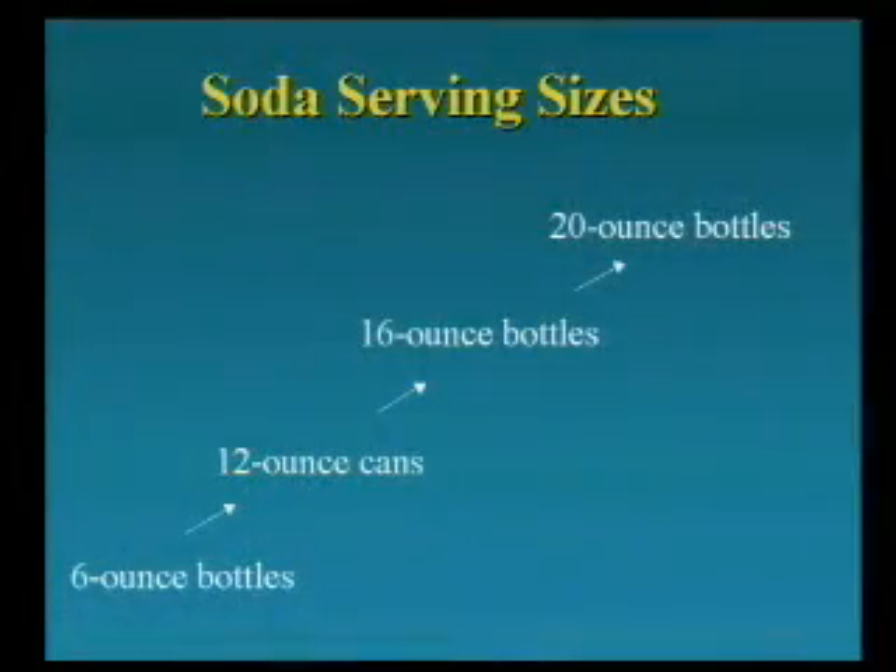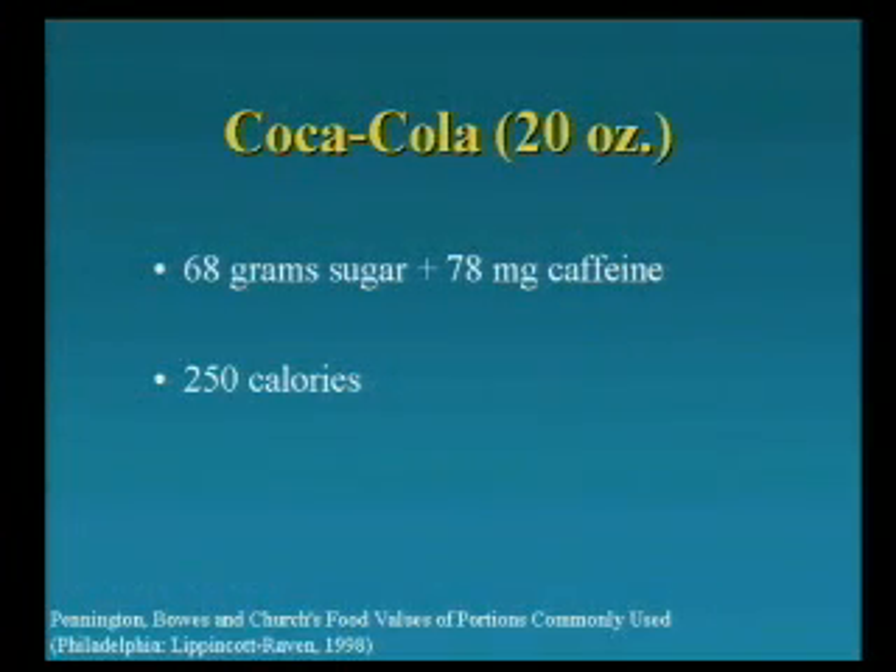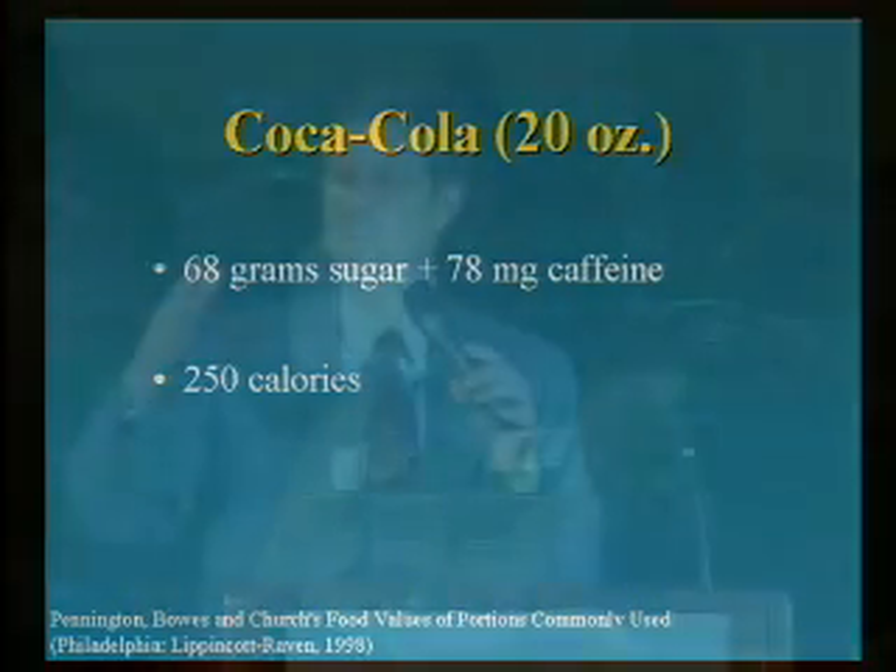When I was a kid growing up in North Dakota, we would have sodas every three months or so — at a picnic or a party. It wasn't everyday fare. Our sodas were six-ounce bottles. When the cans came in, my mother would say she couldn't finish a whole can. Today, if you go into any store, the smallest bottle you will find is 20 ounces. This is from Coca-Cola's nutrition analysis: 68 grams of sugar and almost as much caffeine as a cup of coffee. So if the sugar weren't a drug effect enough, the caffeine adds to it, and a 12- or 14-year-old kid consuming this is effectively hooked.